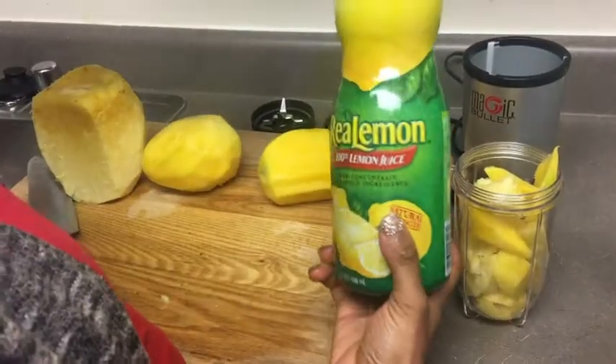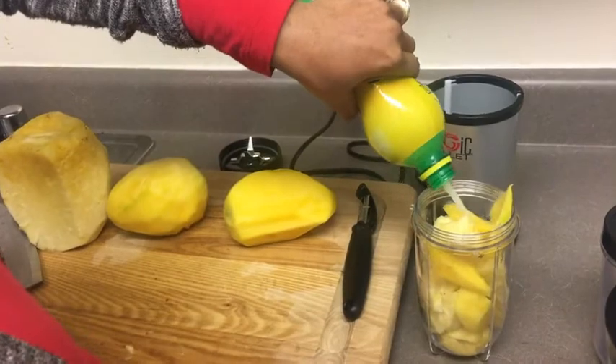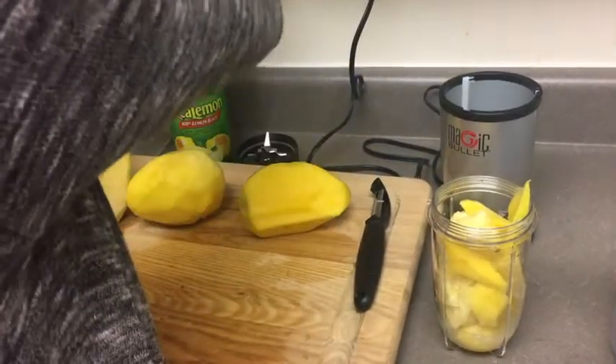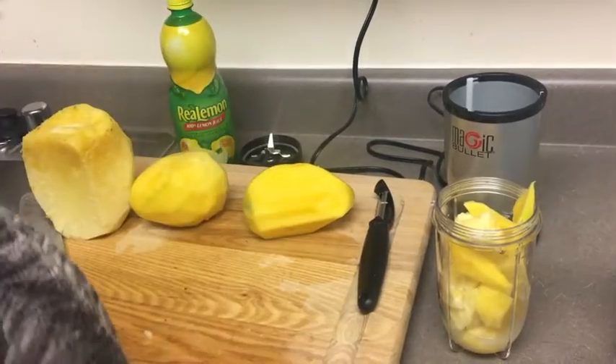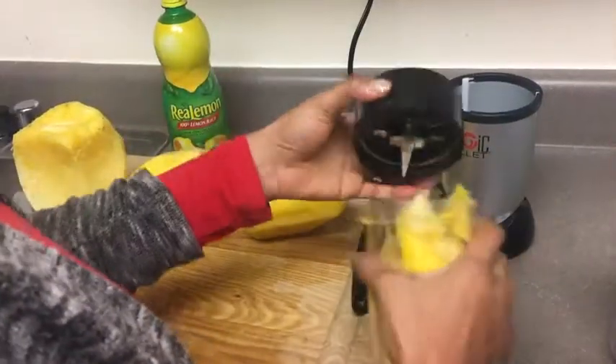I'll put it all in there and add my lemon juice — you better add your lemon juice too! I pour it all inside. One thing I'm missing in this whole recipe is ginger. I normally use fresh ginger, but today I don't have any, so we'll cover it anyway.